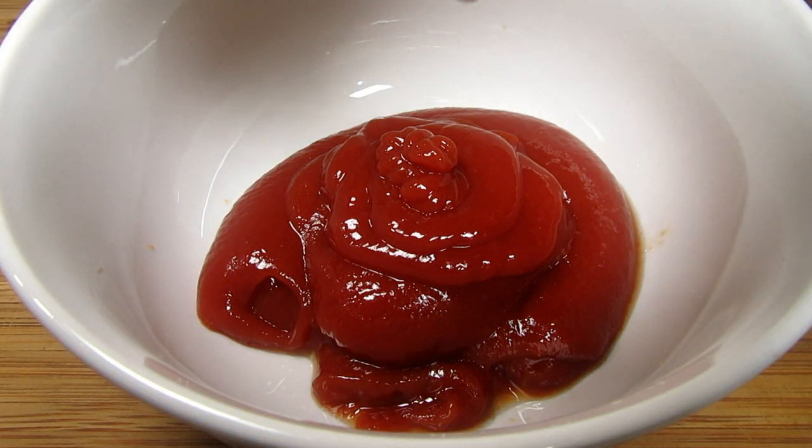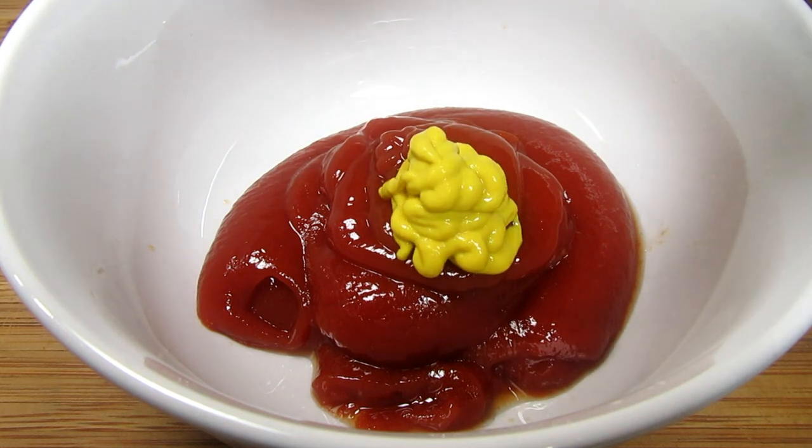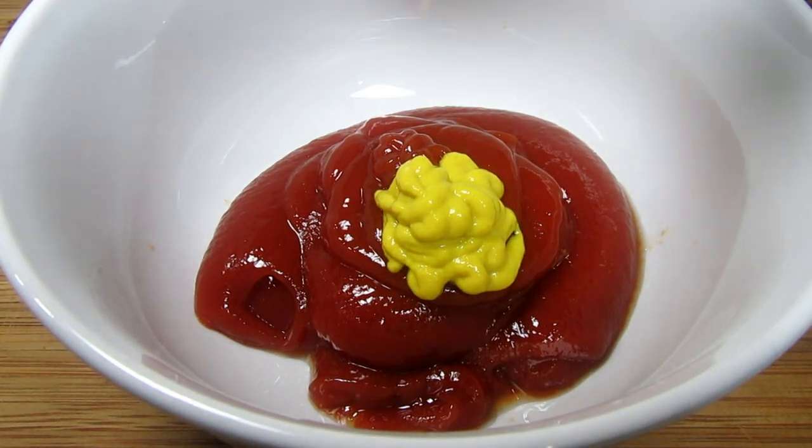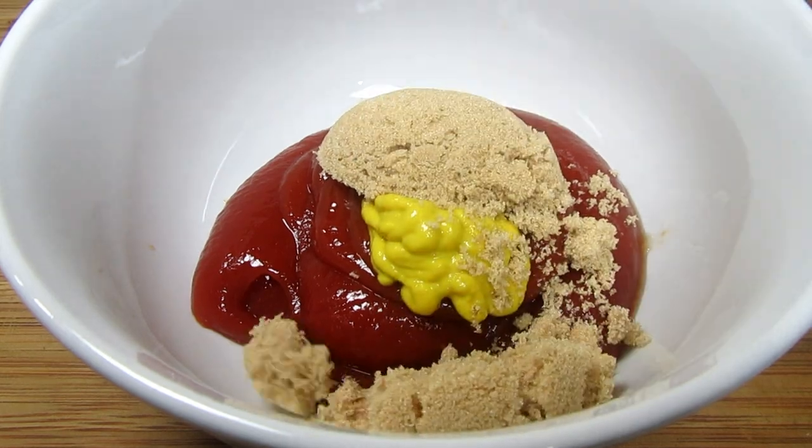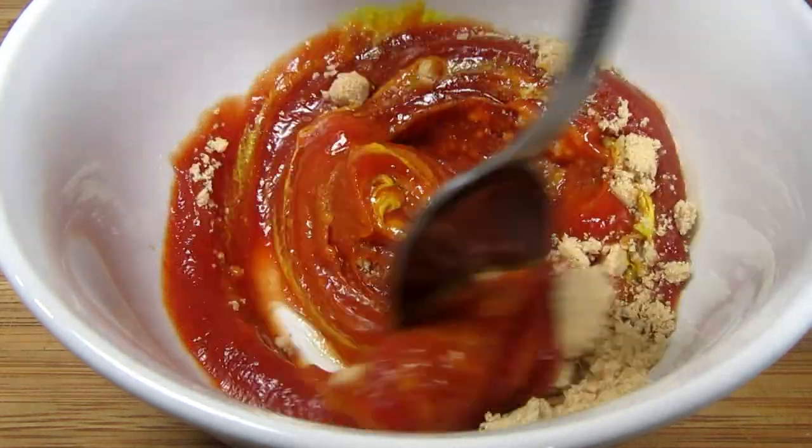In the meantime I'm making the ketchup topping. I have three quarters of a cup of ketchup and I'm adding in one teaspoon of mustard and two tablespoons of brown sugar. Giving that a good stir.